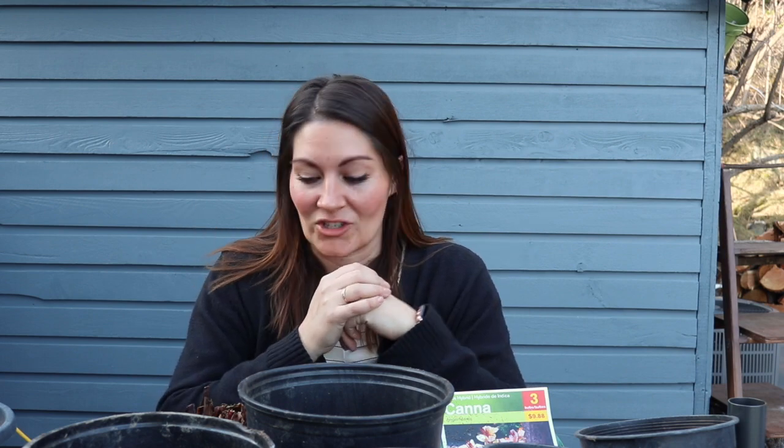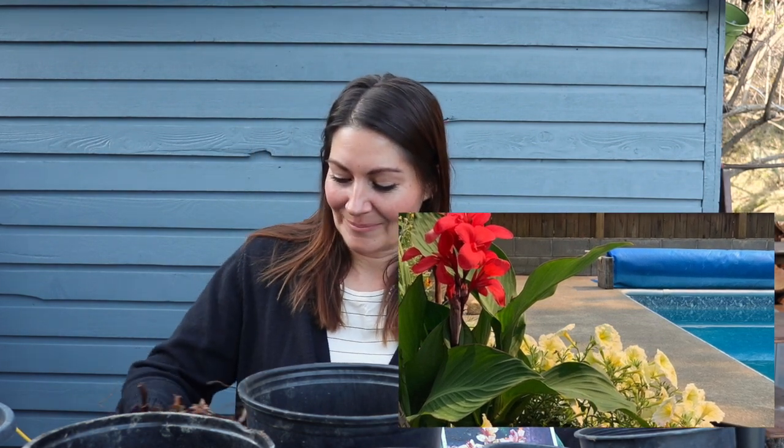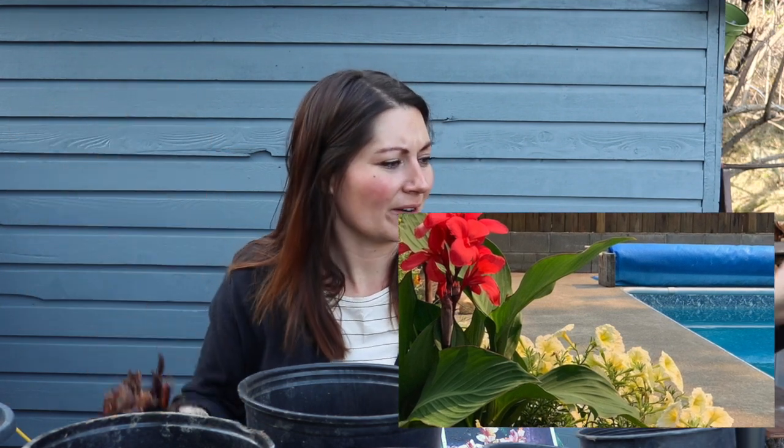I'm hoping by that time their foliage will grow and they'll fill up my pool planters really nicely with some foliage and their blooms later on in the season as well. Last year I had some canna lilies around our pool and they were just the most beautiful tropical feel to have around the pool.